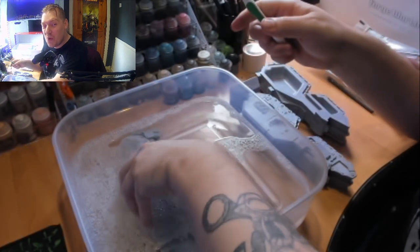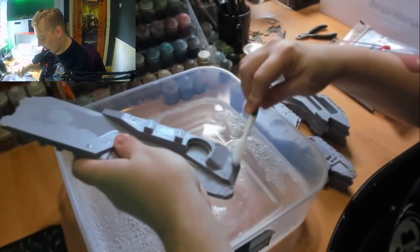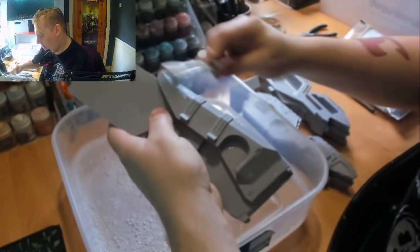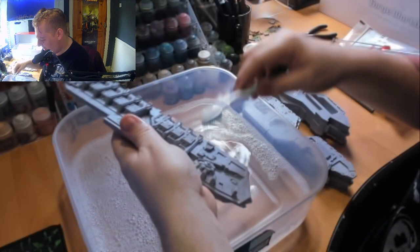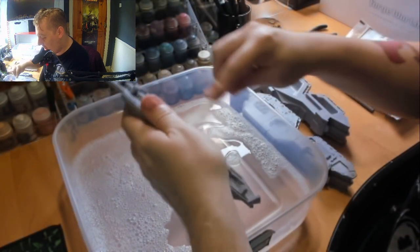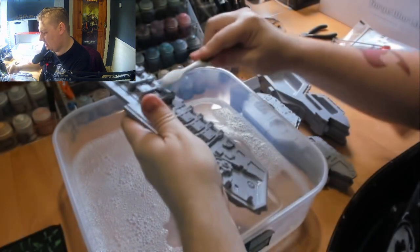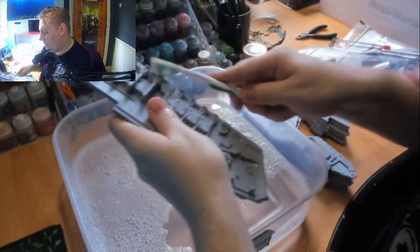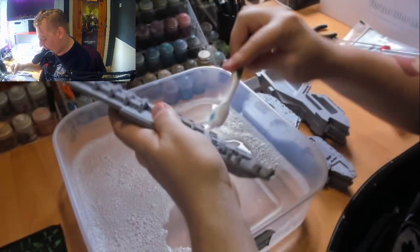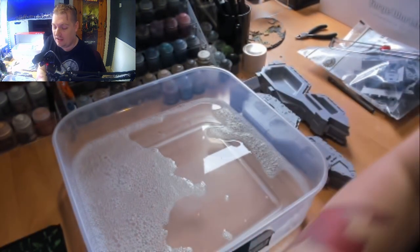This thing is huge. I've been really looking forward to doing this since it was first announced — I saw it and I was like, I want one. Out of all the big models, I've always been a big fan of Titans, but this thing — oh mama. Because it's so damn big, I think it's time for a time lapse, because otherwise this is going to be one long video. I think this is going to be a multi-part video, which is a given. Let's get a time lapse going.